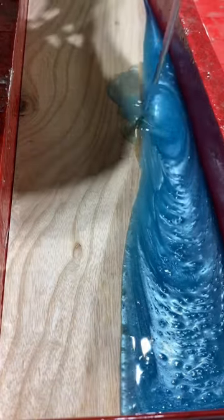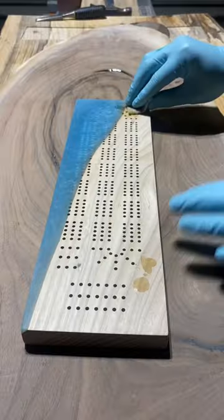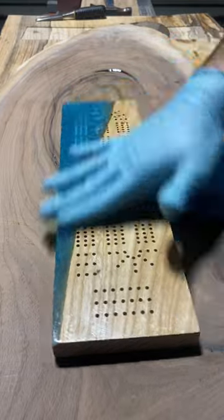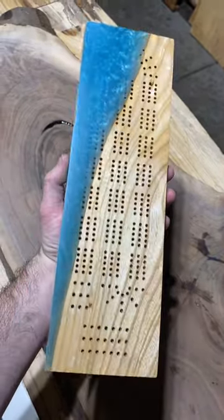I don't know whether I lost the footage or forgot to film, but after you take it out of the mold, cut it to size, sand everything, and then CNC all of those holes — here we're adding some Odie's oil. I usually do a couple coats of this and it is finished.